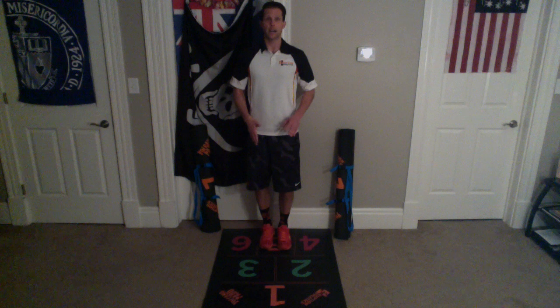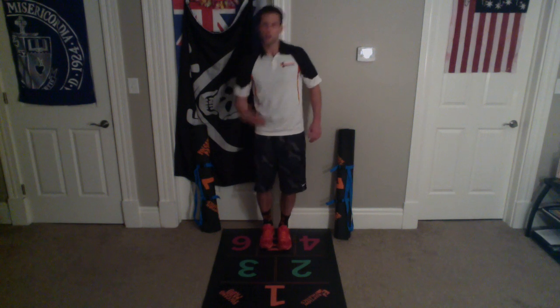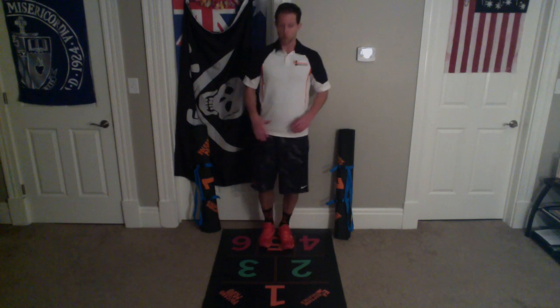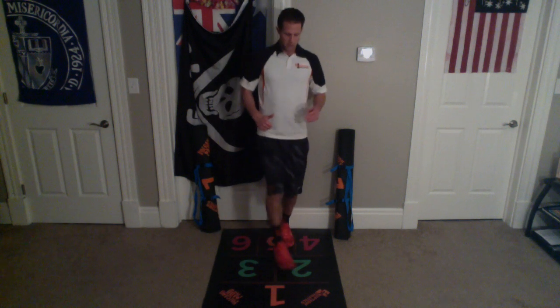So both feet start in five, and whatever green number you're closest to, you're going across to the opposite one. We're just starting to learn that cross body movement. We're building up your ability to do lunges, and we're just going back and forth getting used to that.